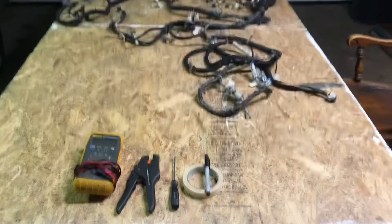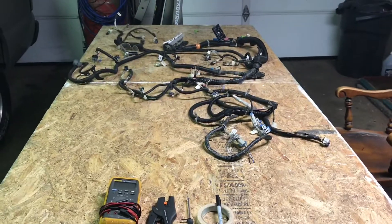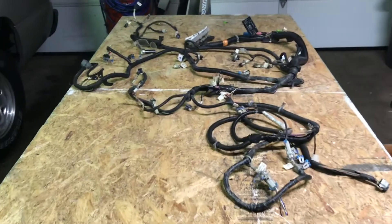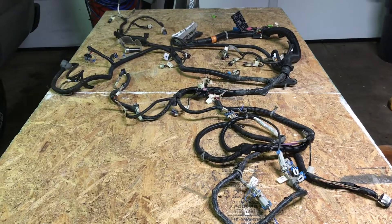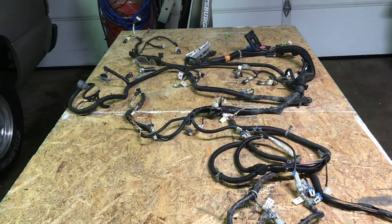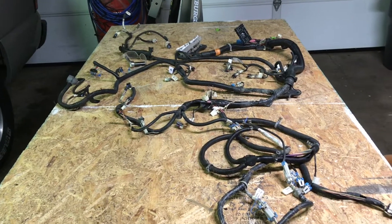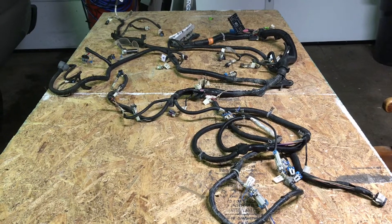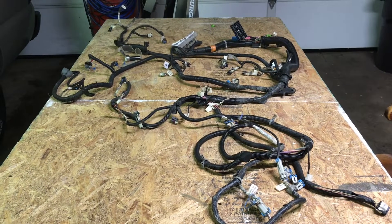Before we even get started doing any of this, we're going to go wash our hands really good, because anytime you work with anything like this, you want to make sure your hands are extra clean. Any kind of residual grease or oils from food you may have eaten — if it rubs onto the wires, that just invites critters to come and nibble on your wires, and that can create all sorts of headache.